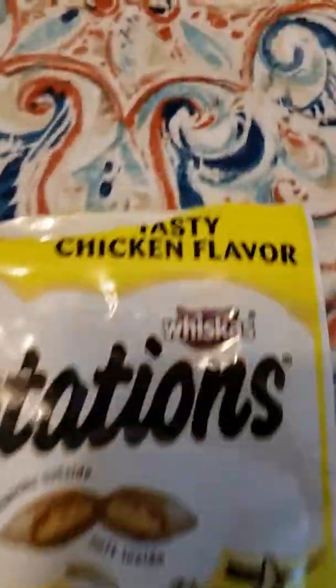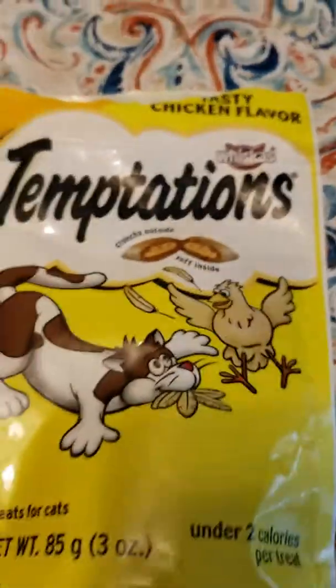No, you cannot come outside. We don't really let her outside that much because she already has fleas — or we think she does. We get these Temptations, the chicken flavor, but she doesn't eat them. That's okay though.